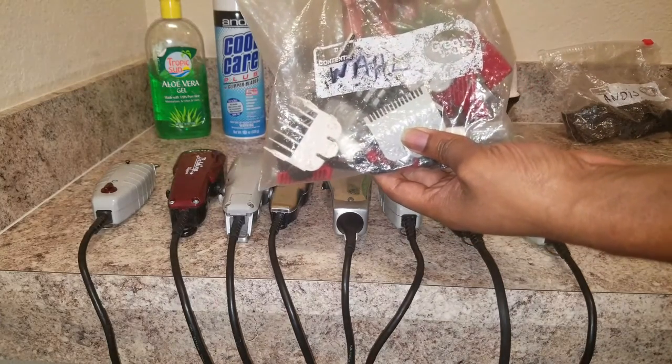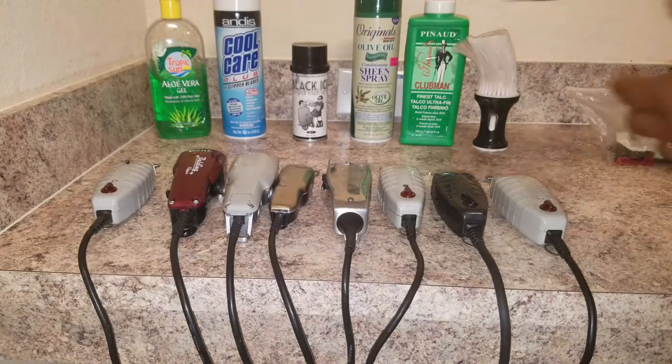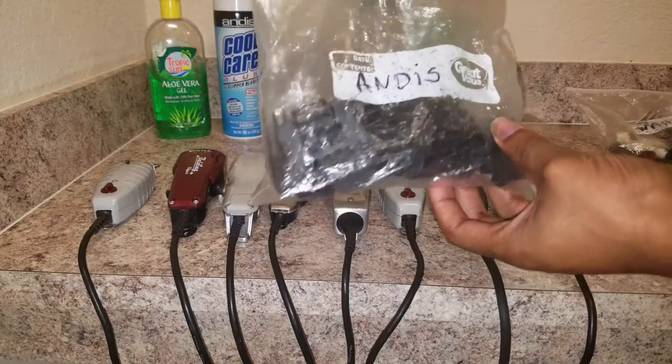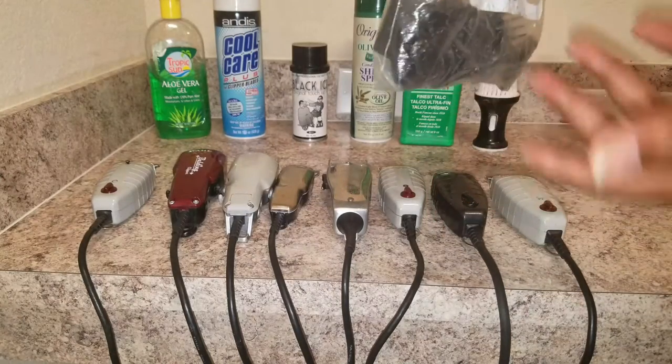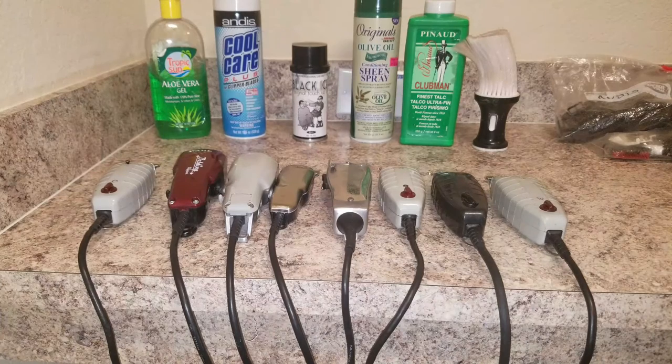I have two bags that I made myself — this is my Wahl bag with all my Wahl guards, and I have another one with my Andis guards. I keep them separated because I have a to-go bag that I take with me when I travel and cut people out. I like to keep everything separated, so I came up with that idea.